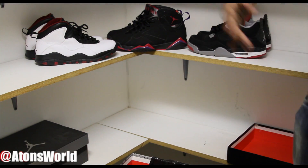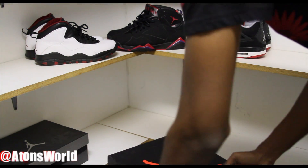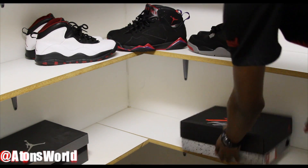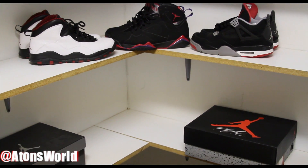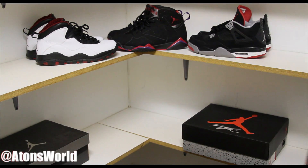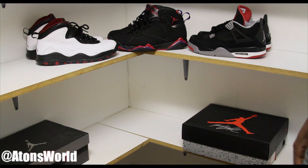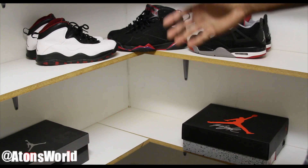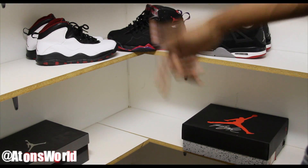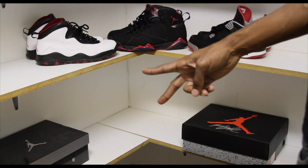Stay tuned for in-depth reviews on all three of these shoes. I hope you guys liked that sneaker unboxing. Hopefully we'll have some more shoes coming in and hopefully we can get that camp out going this weekend to try to get those Cigars and Champagne. Other than that, I will see you guys on the next video. Please hit that like button down below, give me a thumbs up, and hit that subscribe button if you haven't already. Peace.